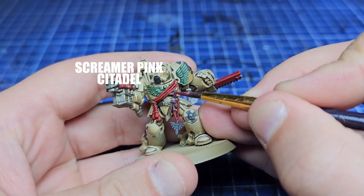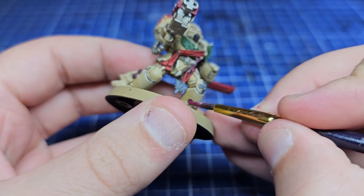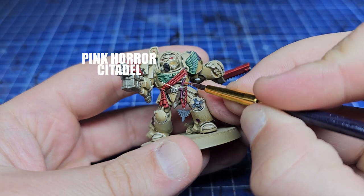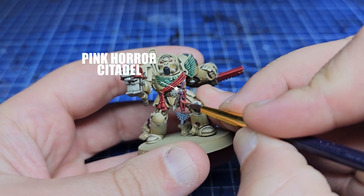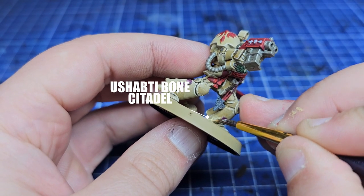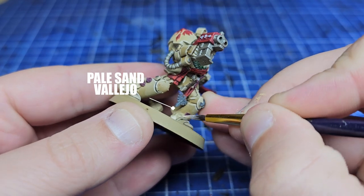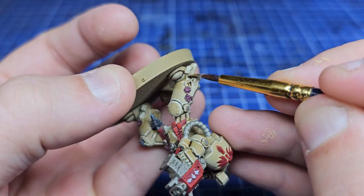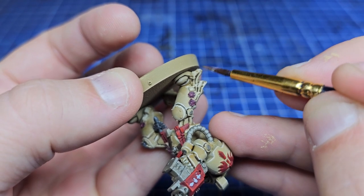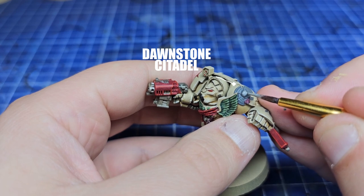Moving back to another easy area, we're going to layer on some Scream of Pink onto the raised pieces of any of the grips and also the purity seals, then straight in with Pink Horror for an even sharper highlight. Now for our rather quick-fire round: we're going to use Ushabti Bone to highlight up the purity seals then go straight in with Pale Sand to make them a bit brighter than the regular armour. Moving on, using Agrax Earthshade to shade these down — usually I'd use Seraphim Sepia but we've already used that on the armour — before we move on to Dawnstone for all those stone areas.